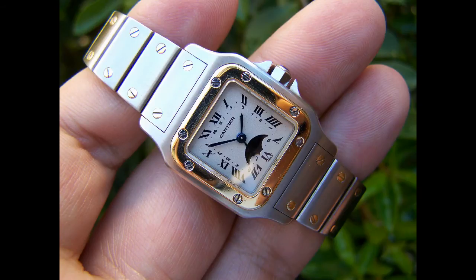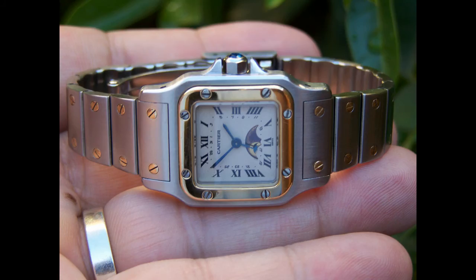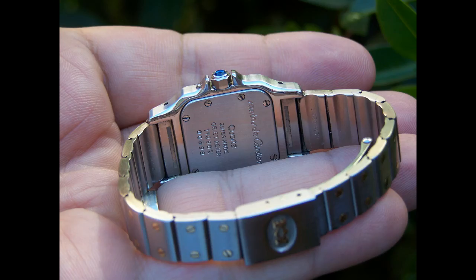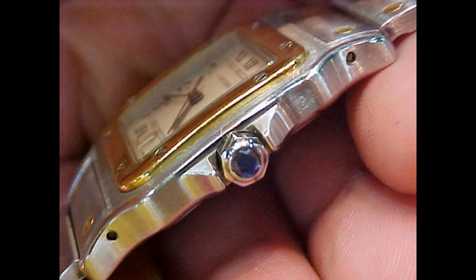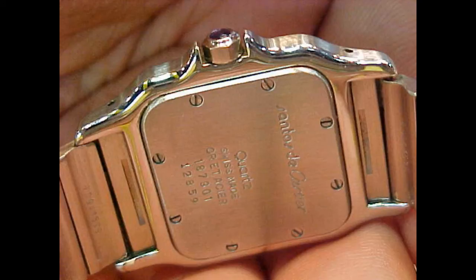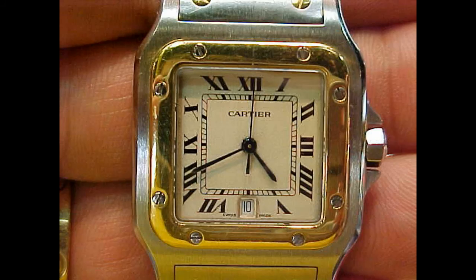Santos is a model which I believe will come back in its original incarnation — we'll have to wait and see whether my prediction proves right. It is a hugely successful model which helped Cartier fight Rolex's dominance in the marketplace in the late 70s and early 80s. The Santos proved very popular, incorporating traditional Roman numerals and an antique-type dial with a more modern, up-front style of wristwatch.